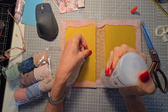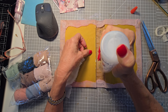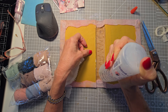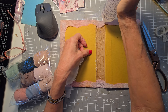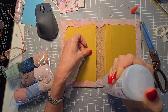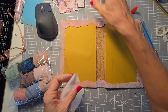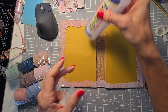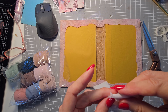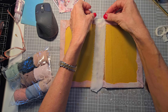You'll probably have to sharpen them at some point. You can take them to a knife store, have the knife guy come to your house, or get scissor sharpeners that you can buy yourself. I usually end up just buying a new pair of scissors — I know, I'm so lazy. I have tried sharpening but I'm just not very good at it.